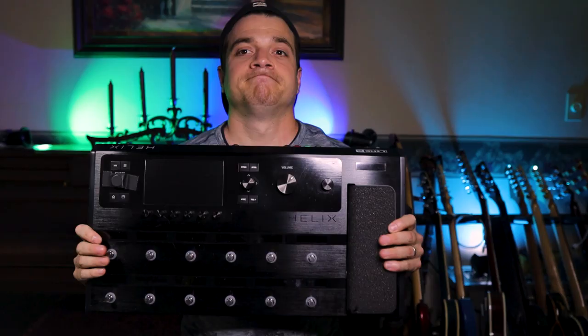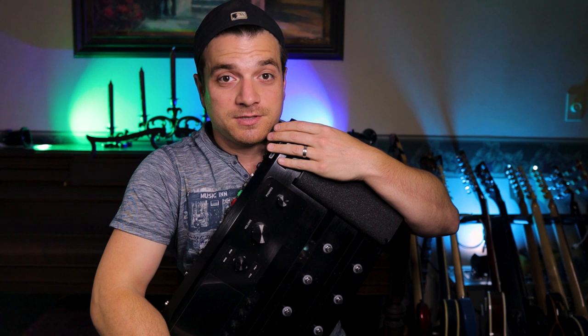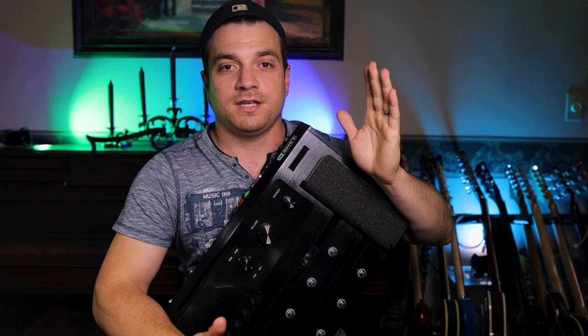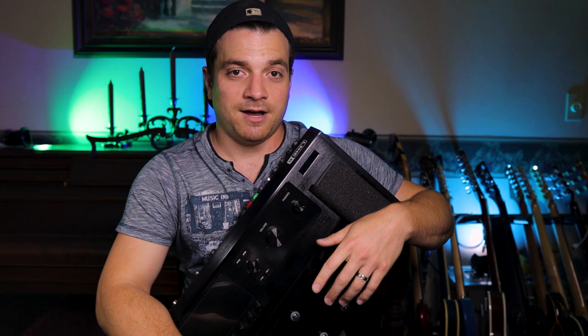Helix, we need to have a talk. This beautiful machine. It's been three years that I've been using this exclusively on almost every single gig that I've played. Been touring with it, taking it around the world with me, taking it to local gigs, studio sessions, my YouTube videos, everything. But now, there's another.